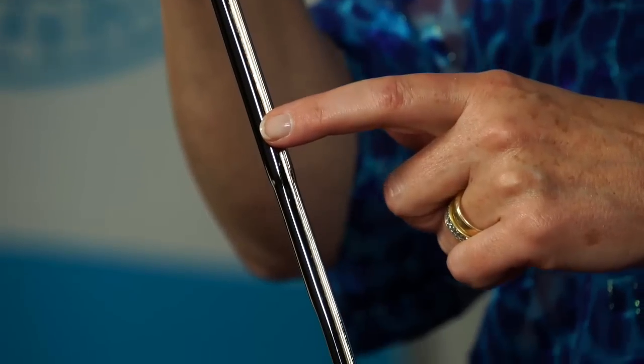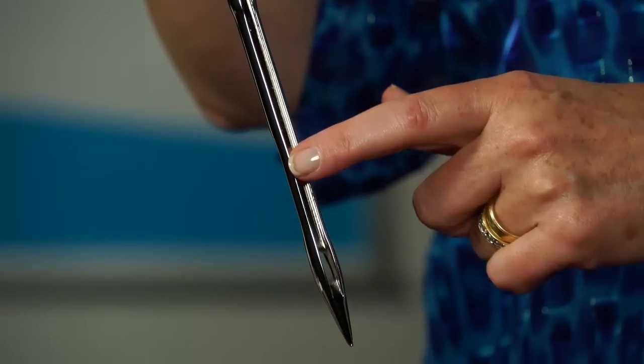The length of the needle is referred to as a blade. And along the top of the blade is a groove. The purpose of the groove is to cradle the thread so it's not flip-flopping back and forth.